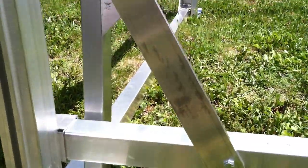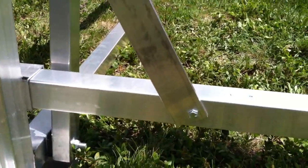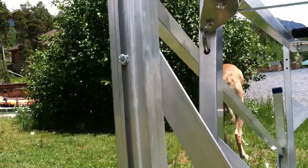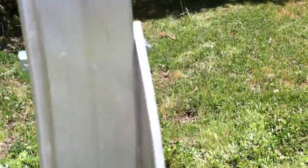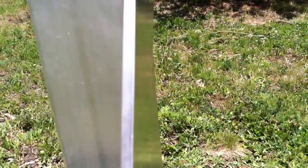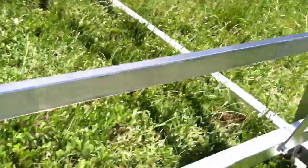Once you've got that done on both sides, there's a brace. This brace bolts to the front of the horizontal beam and to the back side of the vertical beam. Pretty straightforward — same thing on the other side.